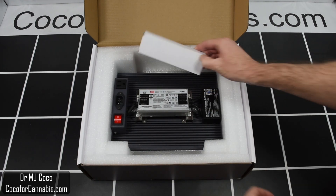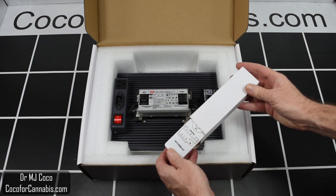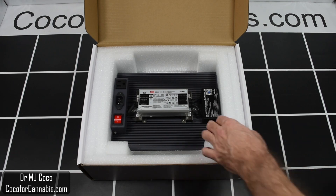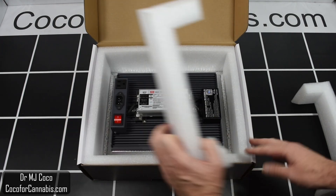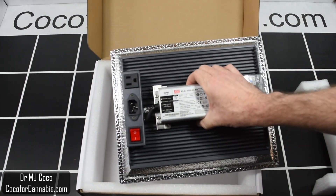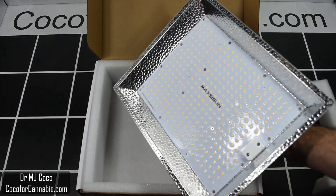These new 2021 models of the Maxizun MF-Series come with remote controls — it's a fun way to adjust the dimmer, and we'll play with that later. Let me take out these extra protective pads and lift the MF-1000 out of the box. It's a cute little light with a high-efficiency Meanwell driver and Samsung diodes. It's well put together and feels solid.